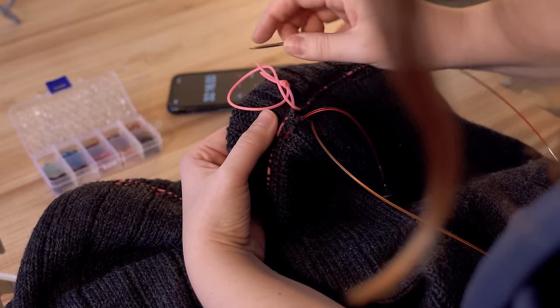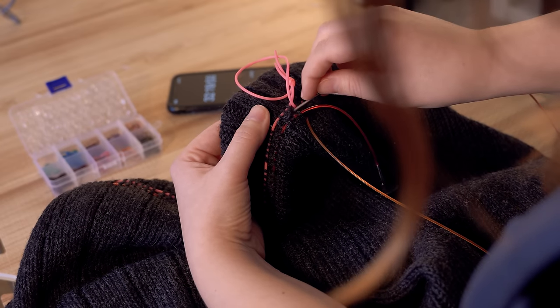I had sort of built this up in my head where, when I snipped, it was going to be like a cartoon where suddenly the stitches would just unravel until there was no sweater left — but that was not the case. I was modest with how much room I left between the lifelines because I really didn't want to do any more work than necessary, so I gave myself one row, which meant I had to physically unpick that row of knit stitches. That took a couple more hours.